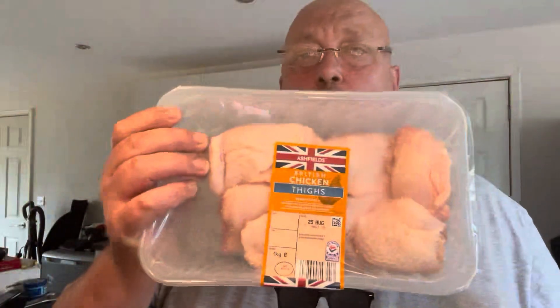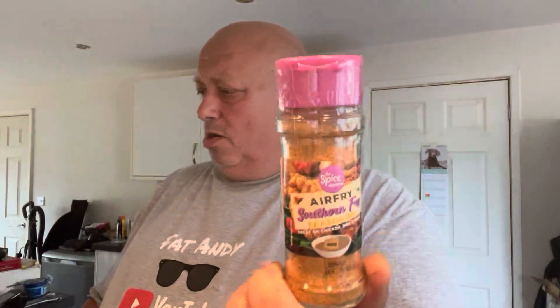I found something from The Spice and Pouring at B&M — 59 pence. I picked this up, never used it before. It's an air fry southern fry seasoning. I've got some chicken thighs, I'm going to coat them in it, get them in the air fryer, do some homemade chips and probably a tin of mushy peas for tea. 59 pence — what a bargain! There were other ones too, Texas barbecue and chicken peri peri.